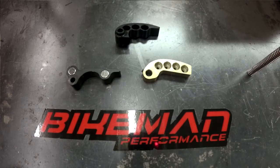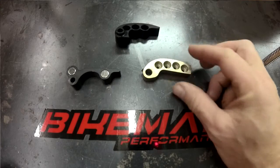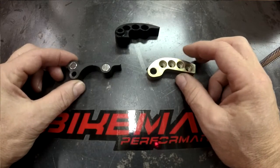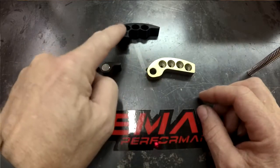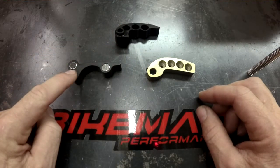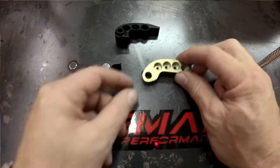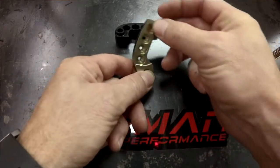Here's a little Technical Tuesday segment about our magnetic clutch weights. We're just going to go over a few things for those of you that don't know. The portion where the pin goes through is considered the heel. This is the tip, and the weight sits in the machine and rolls like this.